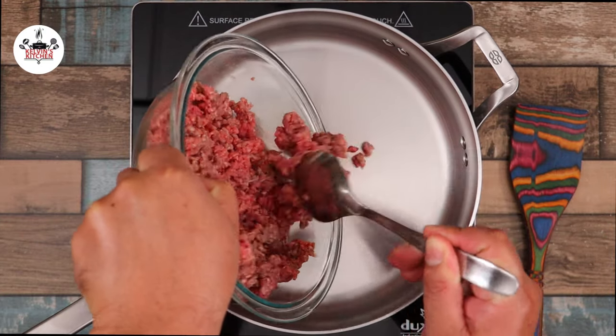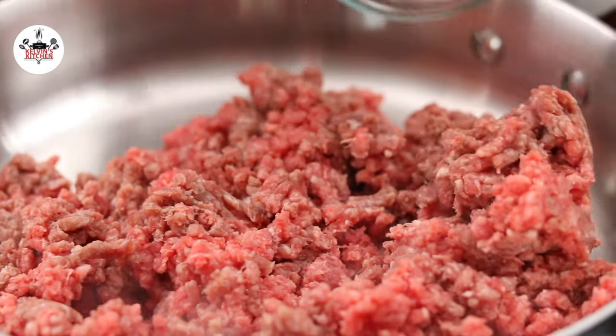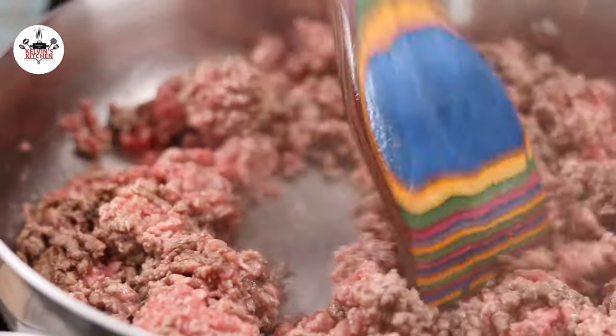To begin, in a skillet over medium-high heat, add in one pound of lean ground beef. Sauté the beef for a few minutes until it changes to brown.